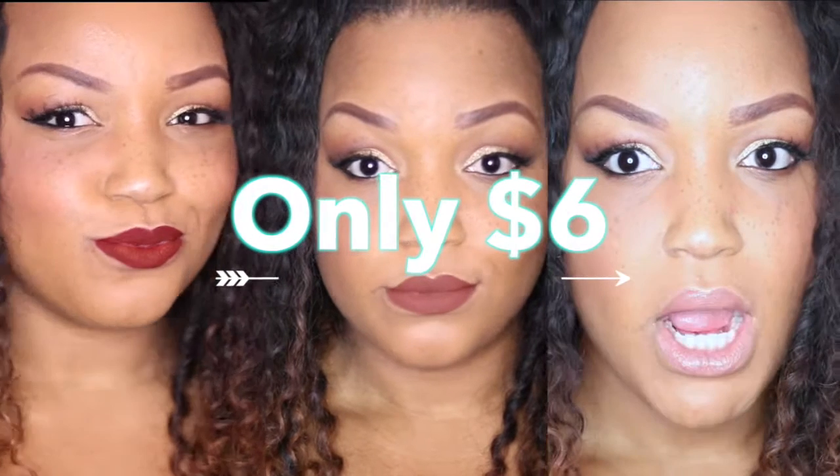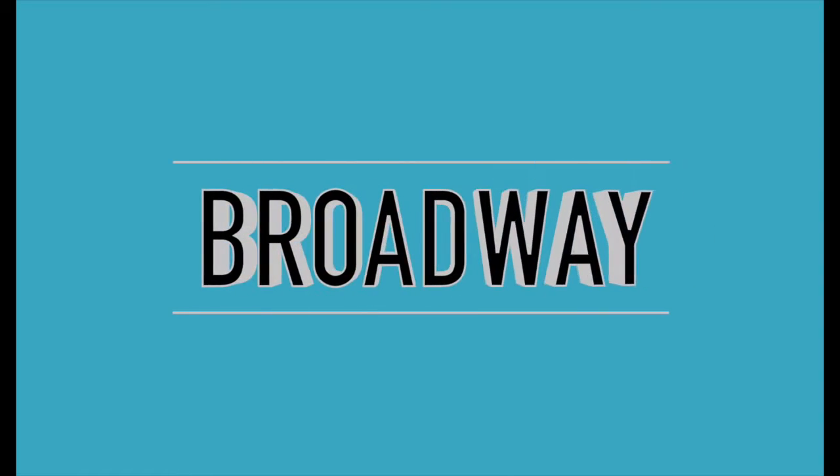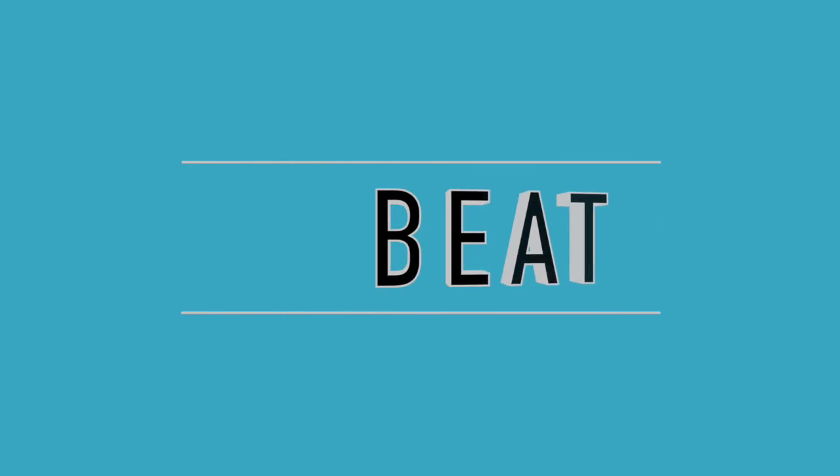Alright guys, that's it for the K-Pop Collection. If you like this video, please rate, share, and subscribe. I hope to see you next time on Broadway Beat, baby.